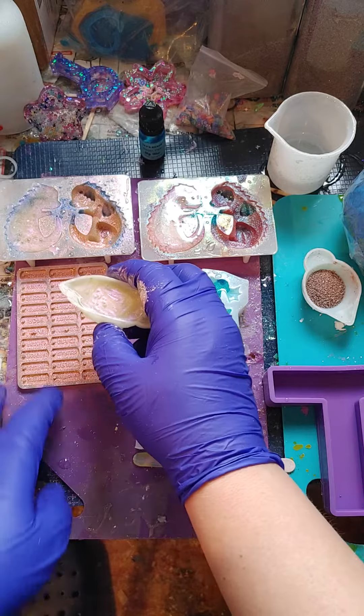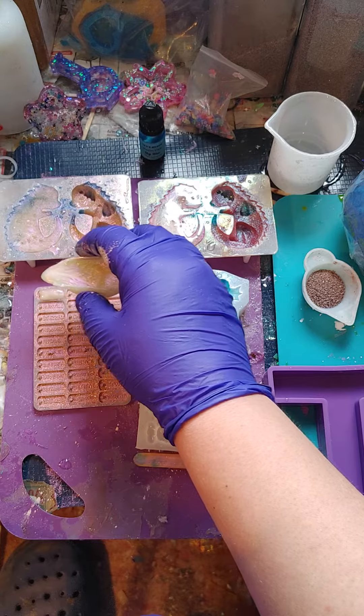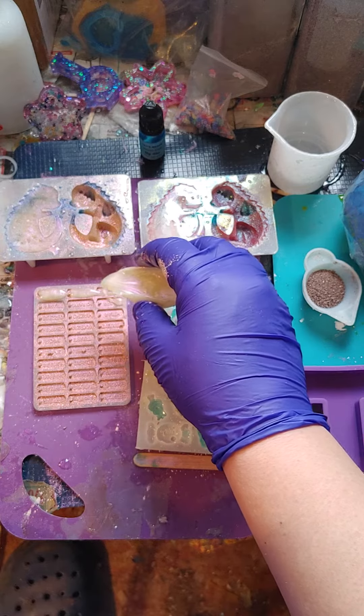Now I just try to pour into each one without overfilling too much.